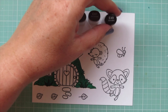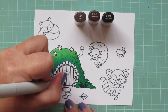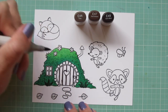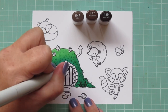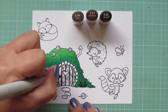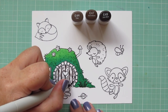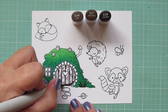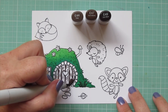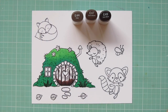Moving on to the door, I'm going to use E44, E47, and E49. I'm starting with E49 and outlining each of those boards, also adding a little shadow on the left side of that heart cutout. Then I'm going back on those boards to add some little squiggle marks and dots to give it some wood grain texture. I'm holding my marker very lightly with light pressure and just skating the very tip of that marker across the surface. Then I'll add a little bit of shadow coming up from the bottom edge and blend all of that out with the E47.